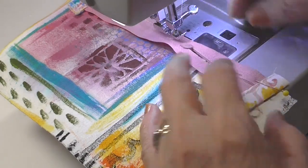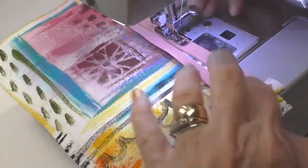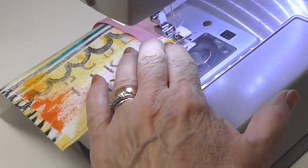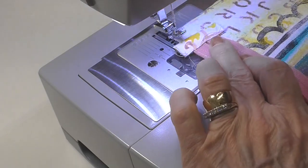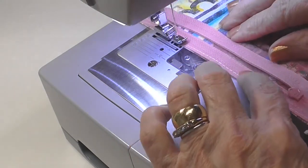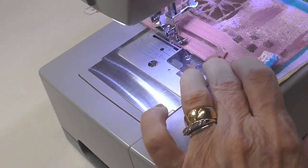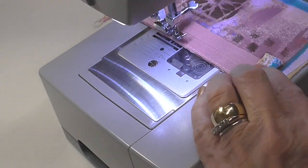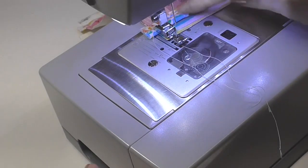I want to lift that up and pull the zipper pull back so it doesn't get in the way of my stitches. I'm going to do two rows of stitching because this is so close to the edge. I'll turn that and put this right on the edge to still get a nice wide area of pink — and since I'm not surged or zigzagged. Now I'm going to repeat that step with the other piece of fabric.